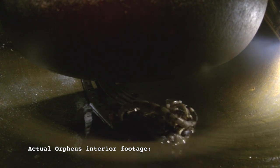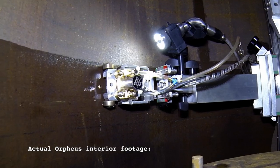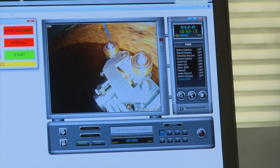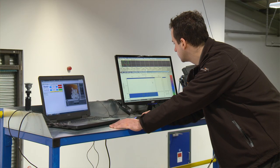In a real scanning environment where access is limited, video cameras provide a live image to the operators. We've got two video cameras on the display so we can see where the ultrasonic probe is, and also if we detect any corrosion or pitting in the regulator we can see it on the video as well.